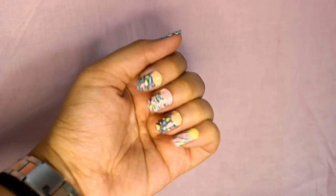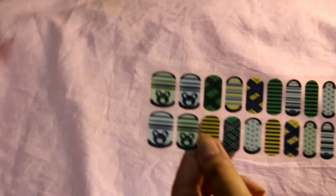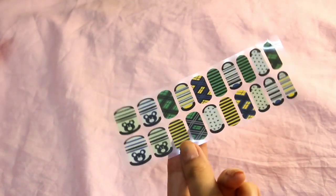Here's the final look — I just love, love, love these nail art designs. It's so easy and convenient to use. And here's the second one I'm going to apply.